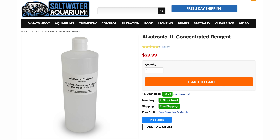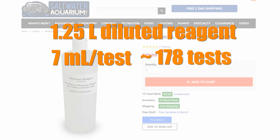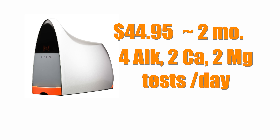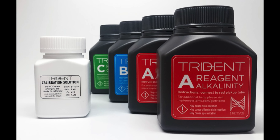Since both units use reagents to perform their tests, at some point you're going to have to buy more. With the Alcatronic, you can purchase concentrated reagent solution, but you need to dilute it accurately to get good test results — Focustronic recommends a volumetric flask or food scale for good dilution. With the Trident, Neptune provides ready-to-use reagents only. One liter of concentrated reagent for the Alcatronic costs $29.99; once diluted it yields 1.25 liters, and at about 7 mL per test you'll get about 178 tests at roughly 17 cents per test. A reagent pack for the Trident costs $4 to $4.95 and lasts about 2 months based on 4 alkalinity and 2 calcium and 2 magnesium tests per day, working out to about 9 cents per test. Each Trident reagent pack also includes calibration solution, giving you more bang for your buck.